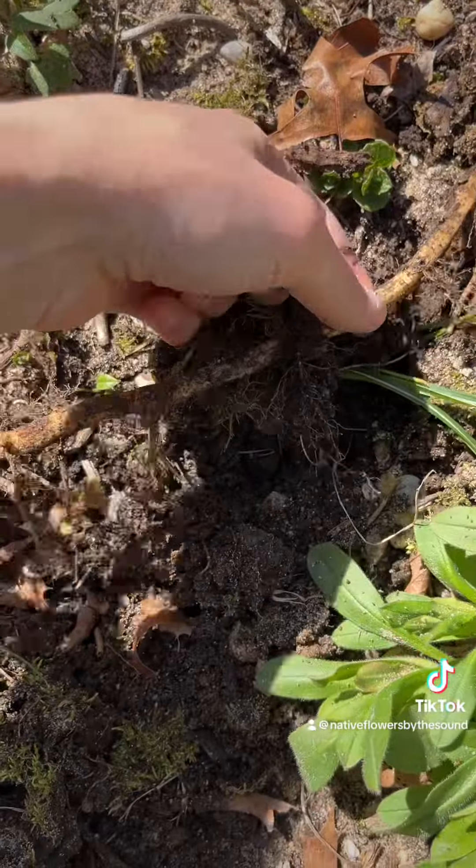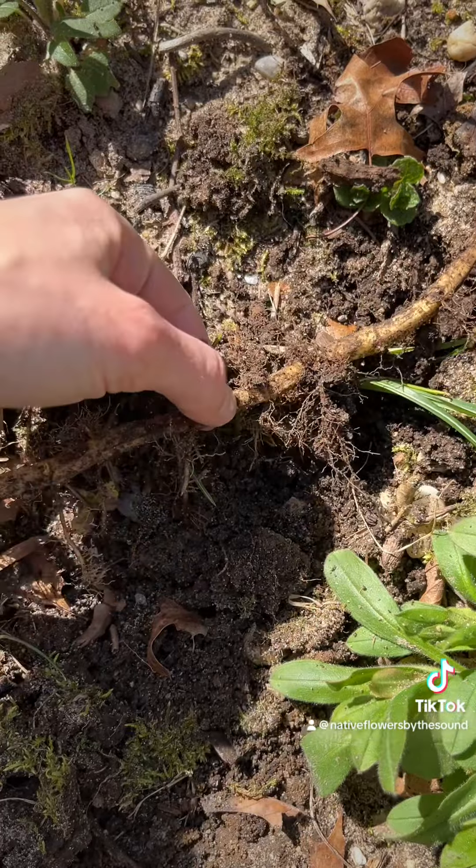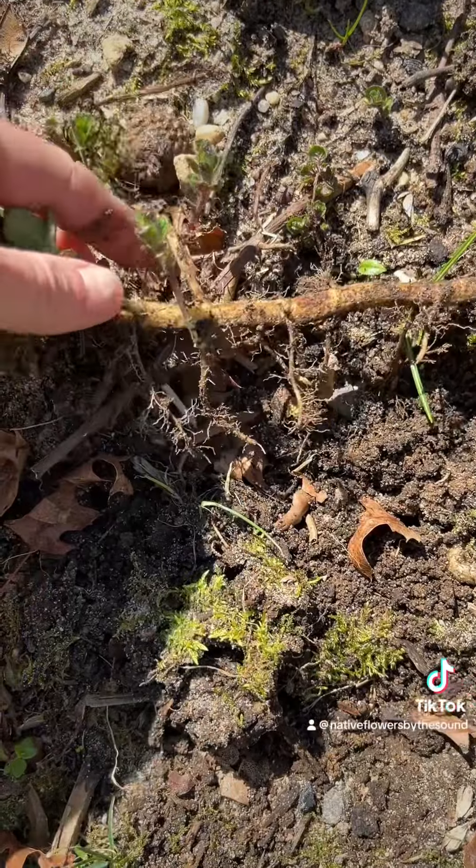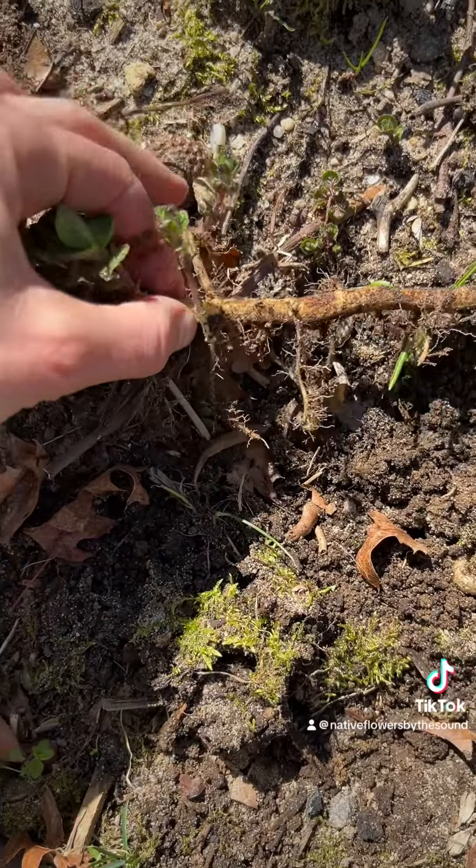Every piece — you could cut right here and right here — makes a new plant. Anywhere there's a root, each one of these nodes can be its own plant.